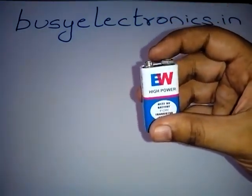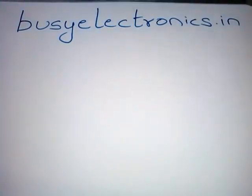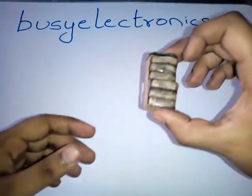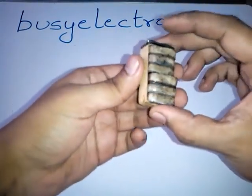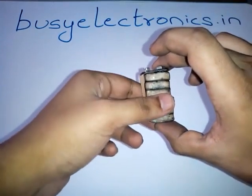We are interested to know what is inside this battery. I have one disassembled battery with me. After removing the metal casing, we get these things. It is made up of two parts: one is the connector, and the other is the actual battery.